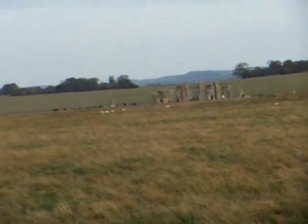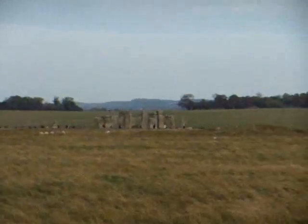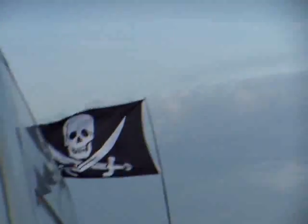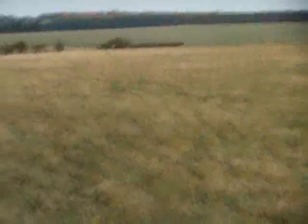So here we are at Stonehenge for the second part of my solar installation video. Here's a quick view of our campsite, while camping on the Grove Road just near Stonehenge. Take out the ladder here and have a look at the installation.